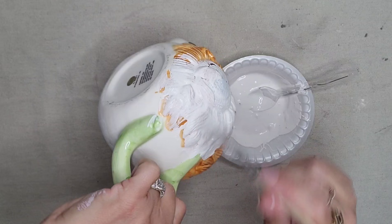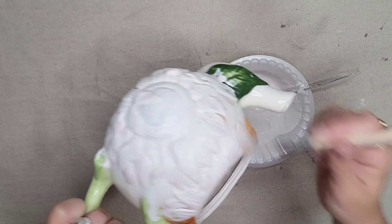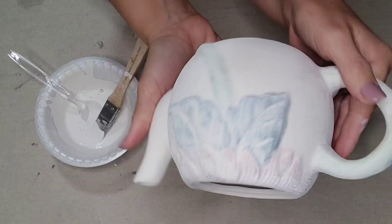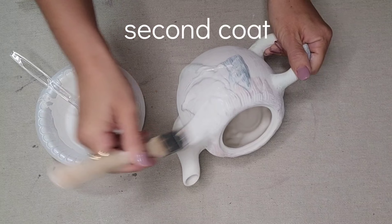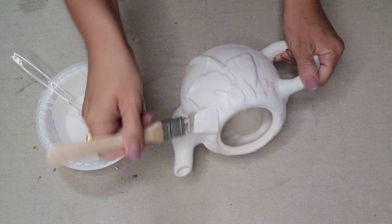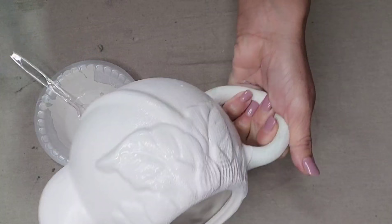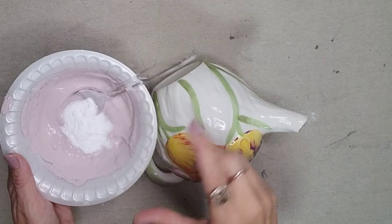I especially love painting this on pieces that have raised images, like these teapots — I just think it comes out so beautifully. This is perfect if you have a piece that has cracks in it or some chips, because once you put that textured paint on it, all of those imperfections will disappear. It usually takes me two coats of paint on these pieces, and then you could seal it with a clear spray. You could also go back with a white wax, dark wax, or some dry brushing to bring out even more of the texture.